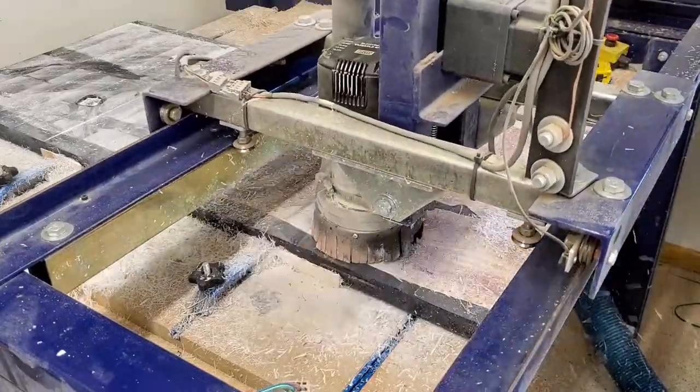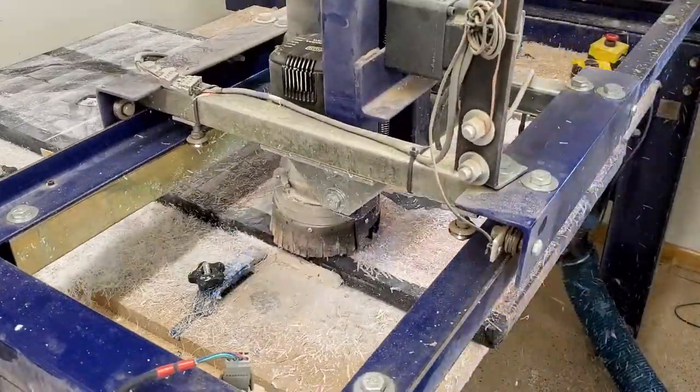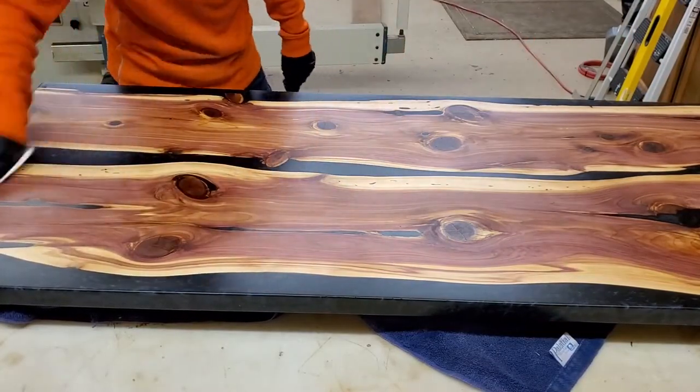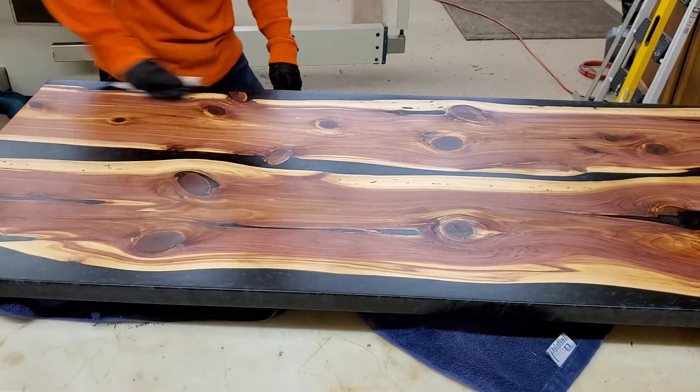After getting it planed down and sanded, I put two coats of Rubio on to get the top sealed so it wouldn't move, knowing it was going to sit for quite a while in my shop.